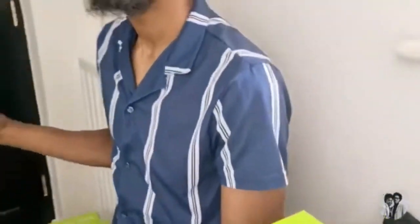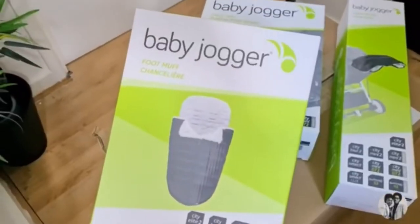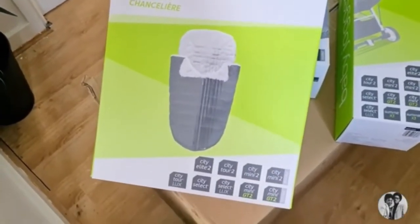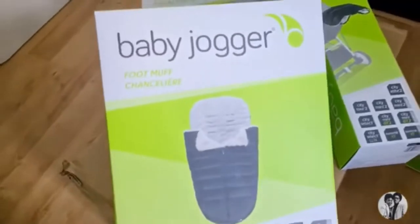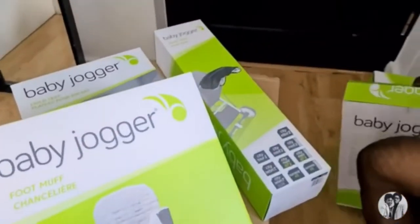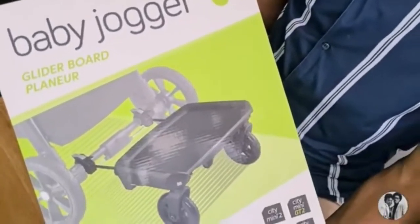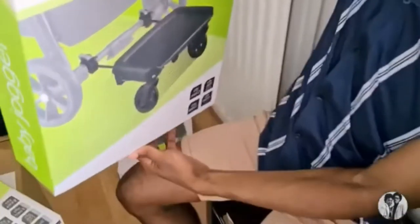We got foot muffs for the babies - two of these - so you can insert them when you're out and about cruising and they'll be nice and warm. That's the stuff we got from Baby Jogger.